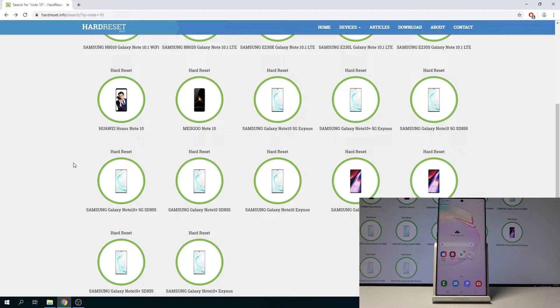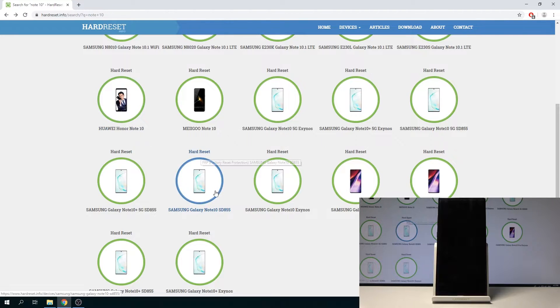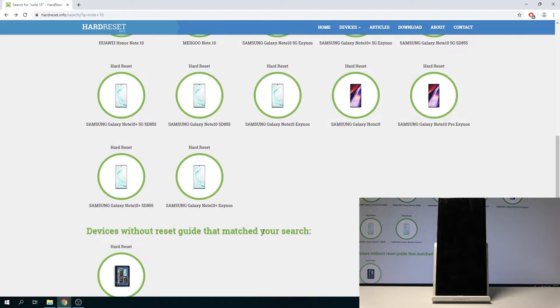Welcome to Samsung Galaxy Note 10 Plus. Today I will show you how to flash the firmware of the device. Before we get started there are a couple of things we will need. Number one is the cable that is used for charging — plug it into the computer that you will be using for this process and set it aside. The other things we need are the software and firmware that we're going to flash.